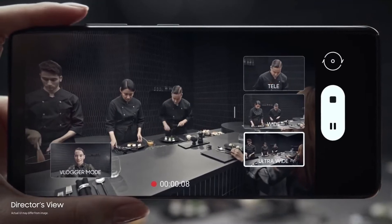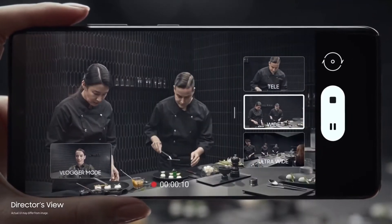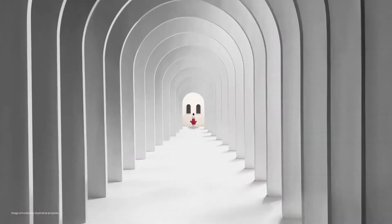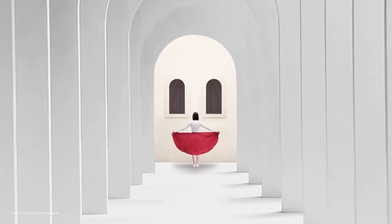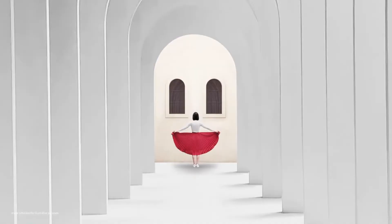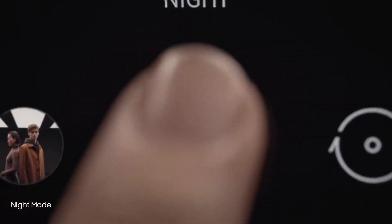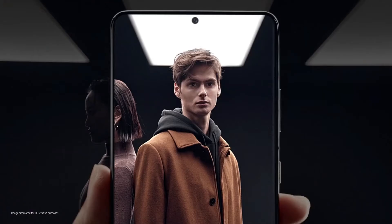All of its cameras can capture 4K video at up to 60 fps. There's a new vlogger mode that lets you use the front and back cameras at the same time for recording video, and you can see live thumbnails of each camera while recording so you can make a quick call if you want to switch. The Galaxy S21 Ultra's footage looks stunning, delivering near movie-quality results.